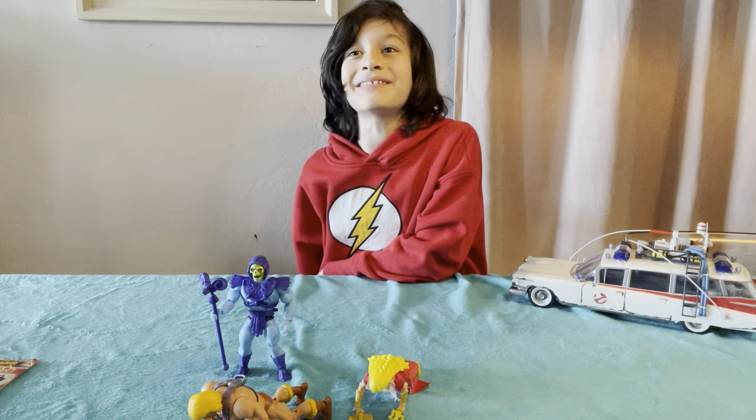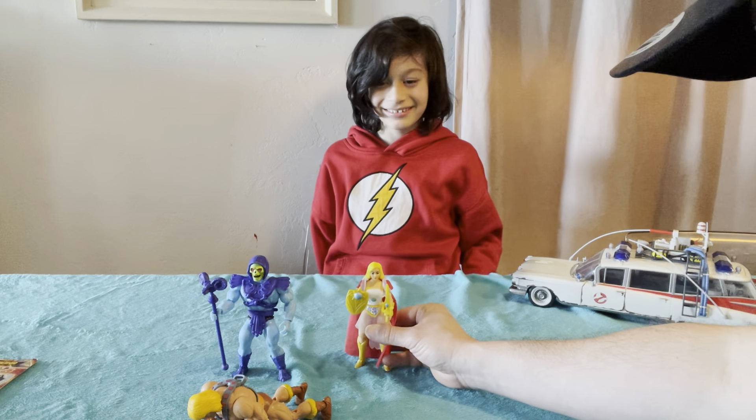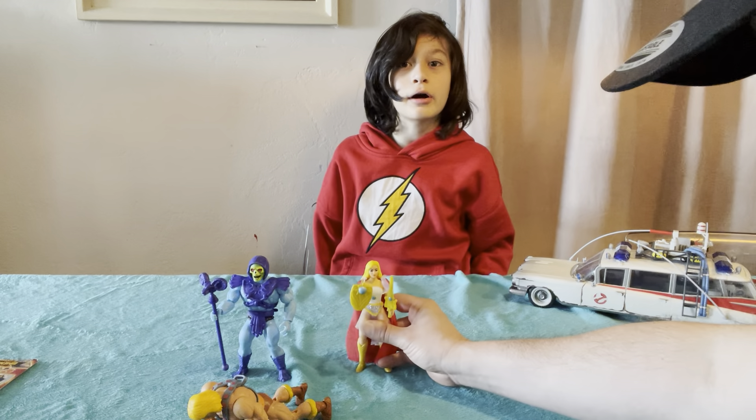He-Man can't even stand up, but something hits him in the back. Ha-ha, Skeletor 1! They're easy to defeat. Oh, but your helmet came off.